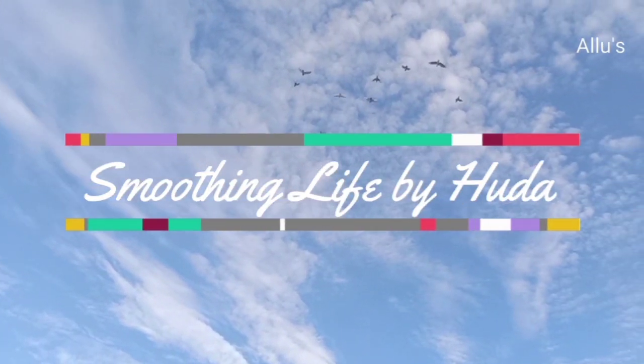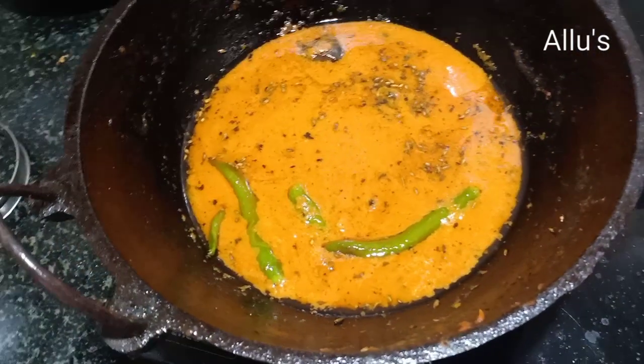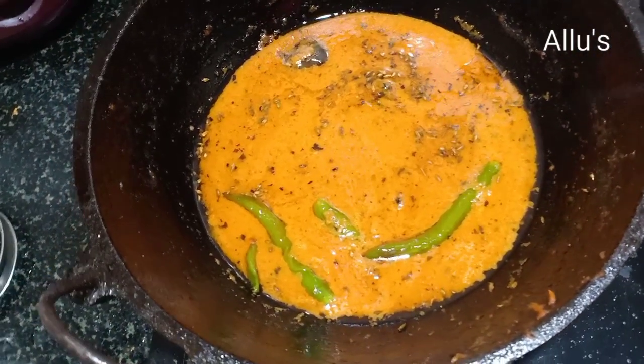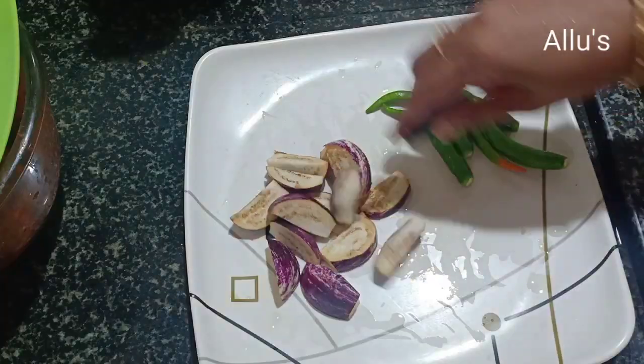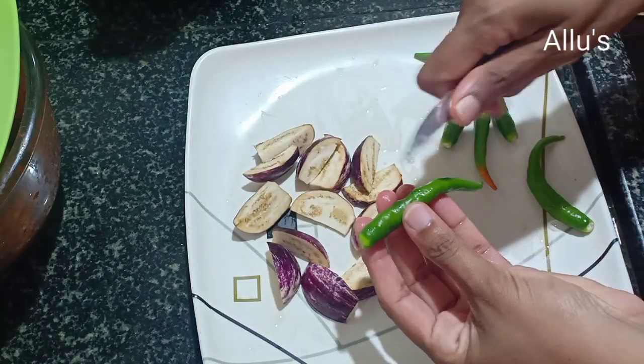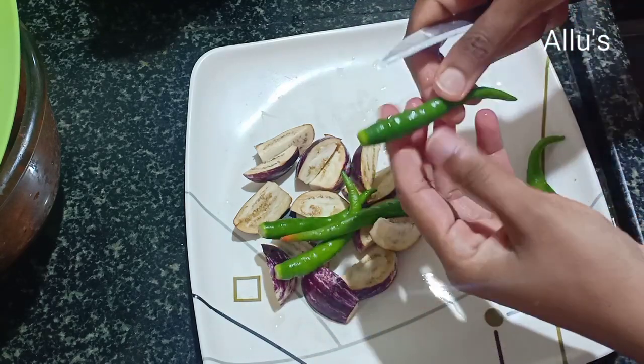Hello everyone, welcome back to the channel Smoothing Life. Since it's lockdown period, I thought of sharing a very simple recipe which can be used for rice, chapati, or parotas. For this, I have taken two small sized brinjal and four to five green chili.